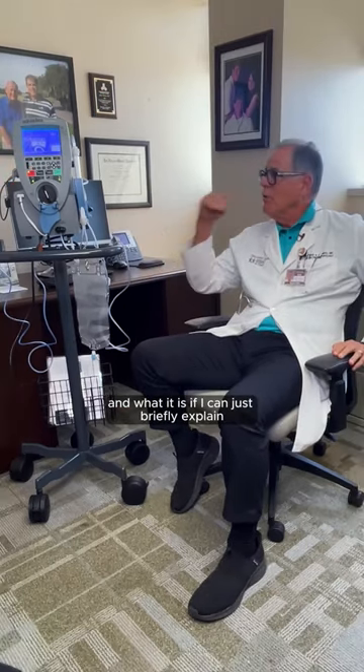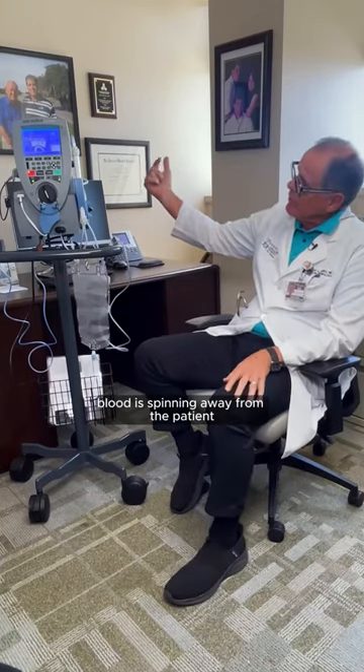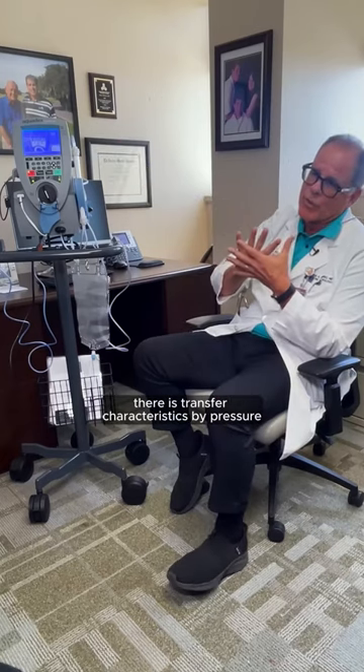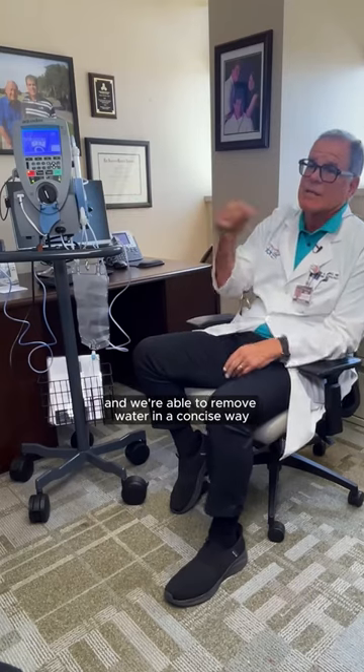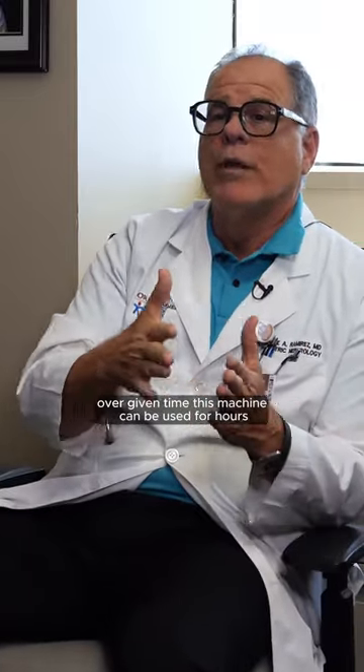If I can briefly explain: blood is drawn away from the patient and goes through this filter. Along this filter, there are transfer characteristics by pressure that separate blood from water, and we're able to remove water in a precise way — really prescribing how much fluid patients can tolerate to have removed over a given time.